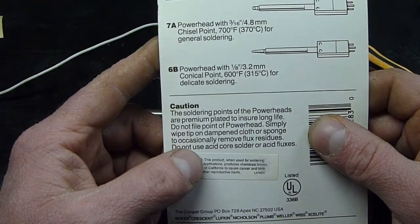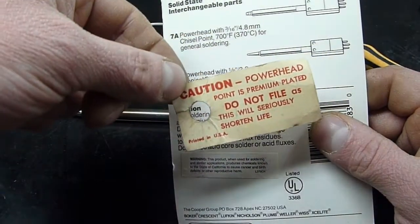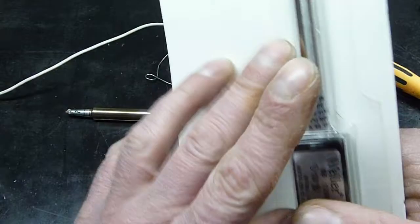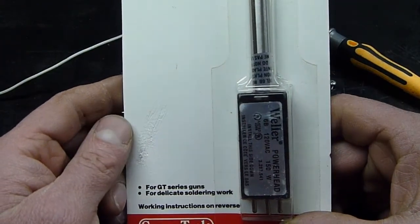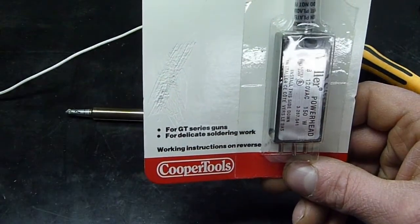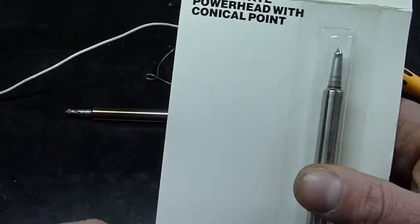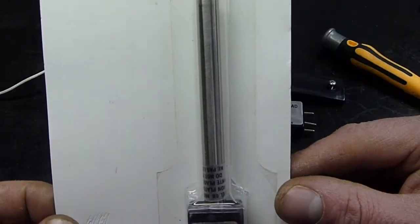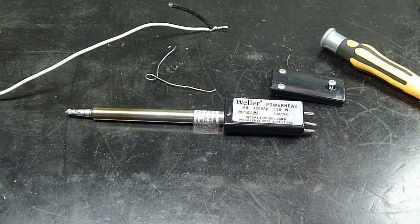Soldering points of the power heads are premium plated to ensure long life — which is the same thing that the little tag from the old cord said. They're iron plated; I wouldn't really call that premium, but whatever. For delicate soldering work, 600 degrees seems high. I'm not an electronics expert — most of the stuff I work on is about 60 years old and you practically need an acetylene torch to get the solder melted on it.